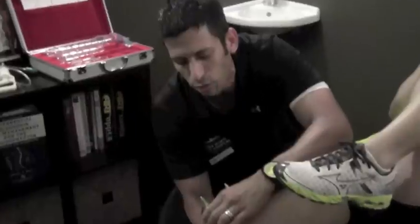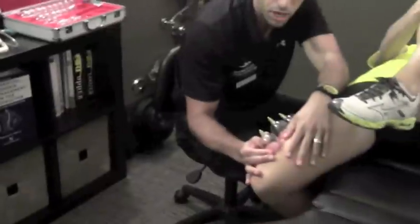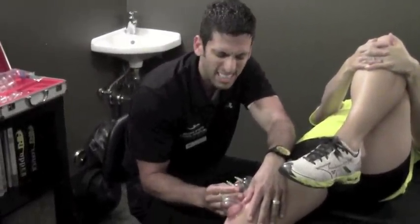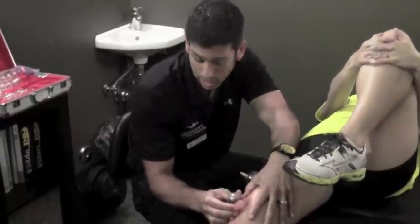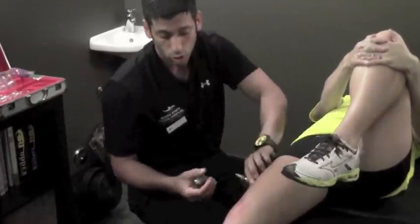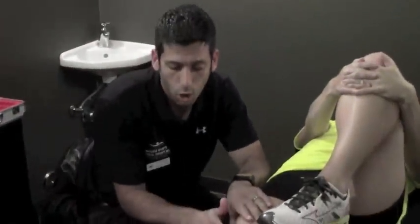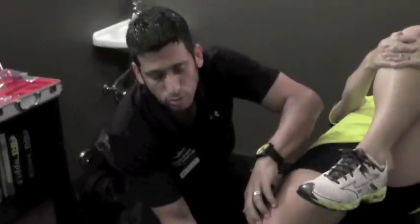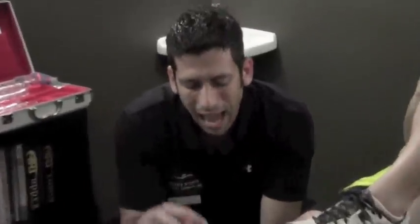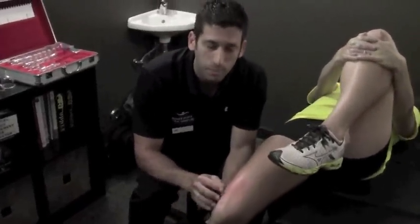Instead of pushing down on tissue, which is traditionally what massage therapy, physical therapy, and chiropractors do, we're doing negative pressure — pulling up the skin and fascia into the cup. When we pull back it increases the tension, and that pulling is taking the fascia and stretching it along the pathway you desire. It does leave some bruising sometimes for two days up to a week. This is very effective in helping with chronic IT band tendonitis, patellofemoral pain, patellar tendonitis, and knee bursitis. Very effective.